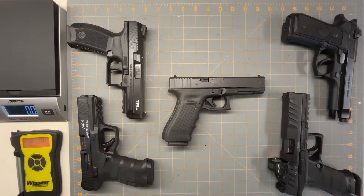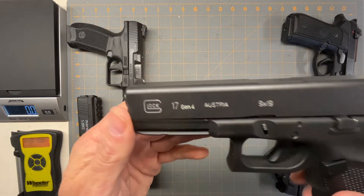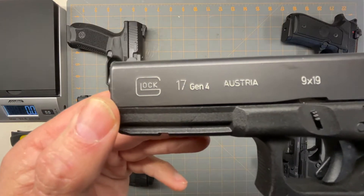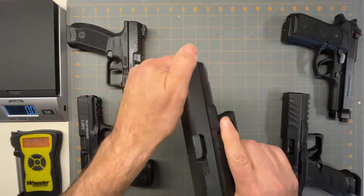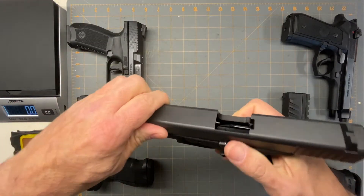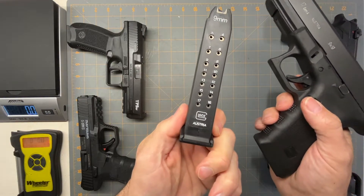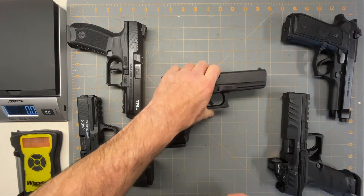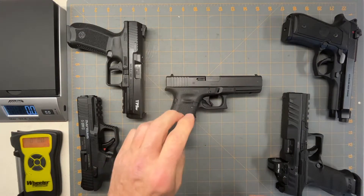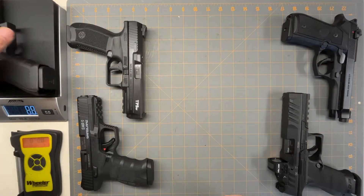Hello, so today we're going to do a quick look at alternatives to the Glock 17. It's a very well-known gun — a full-size gun with a 17 round capacity. So let's start with weights. The Glock 17 comes in at 25 ounces.